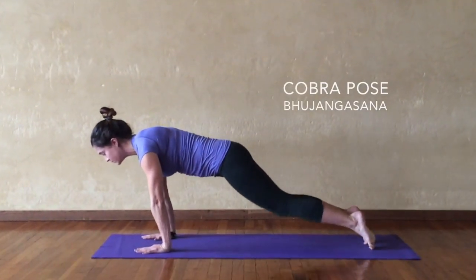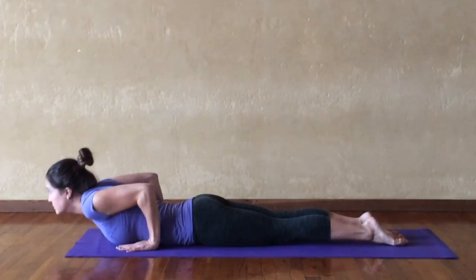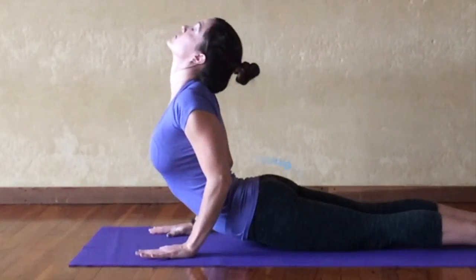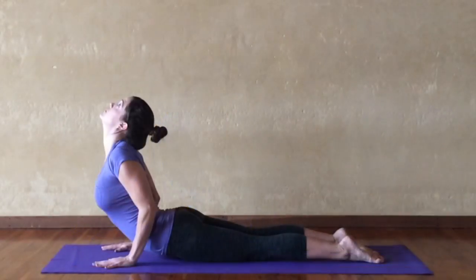For Cobra Pose, Bhujangasana. Lower down from Plank Pose to the floor. Extend the legs long behind you from the hips. Lengthen up from your hips right to the crown of the head, bringing the tips of the shoulder blades forward, the heart forward, and the shoulders up and back. Maintain a broadness across the whole upper torso.